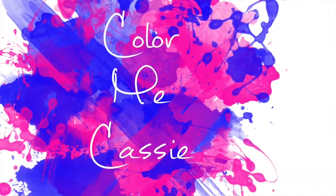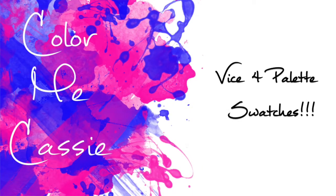Hey guys, it's me, ColorBagassi, and today we are going to do a swatch video for my new Vice 4 palette! If you guys can't tell, I'm kind of ridiculously excited about this palette right now.